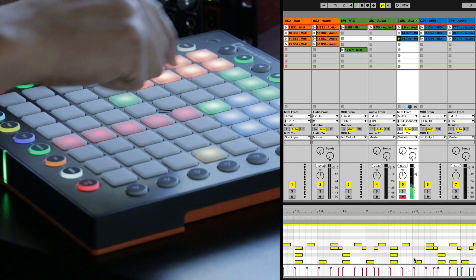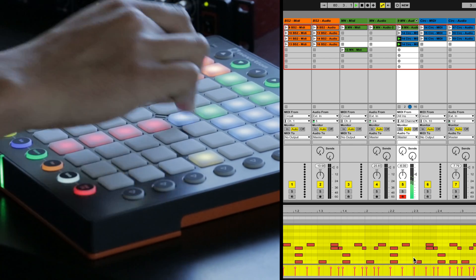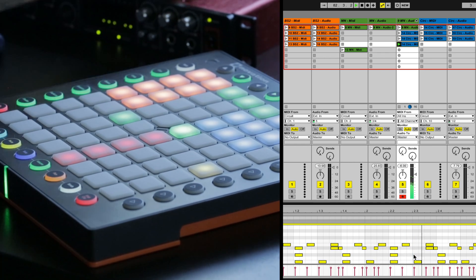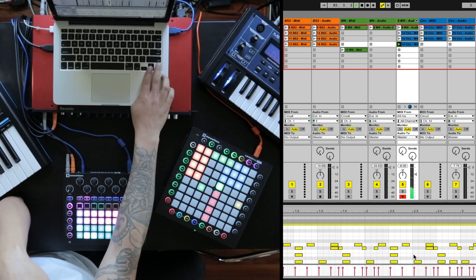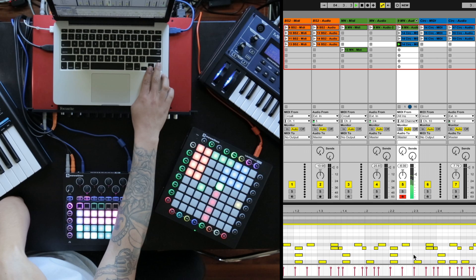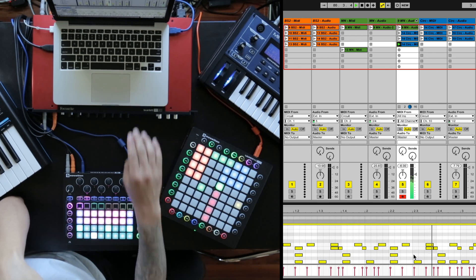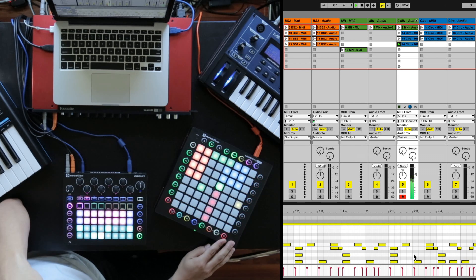Let's see if we can get another one out of this. Duplicate that one more time, launch that clip, select all of these, and move it down a couple more times. I really like that one as well. Awesome, that sounds good to me.